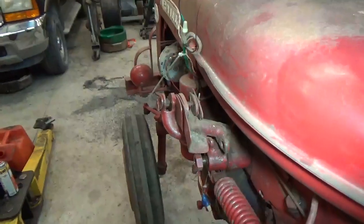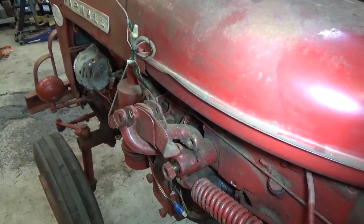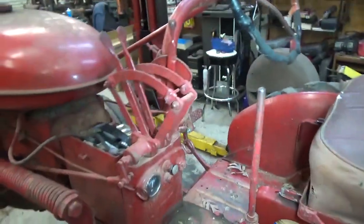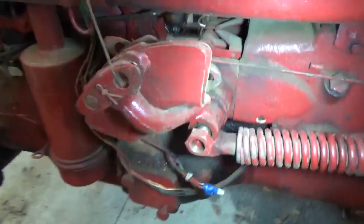When we first picked up this tractor it was running horribly — spitting, sputtering, wasn't backfiring. We've already done a little bit of tweaking to partially diagnose and see what we need to do to make it proper, but the carburetor was totally out of whack and the adjustments are not working too well.